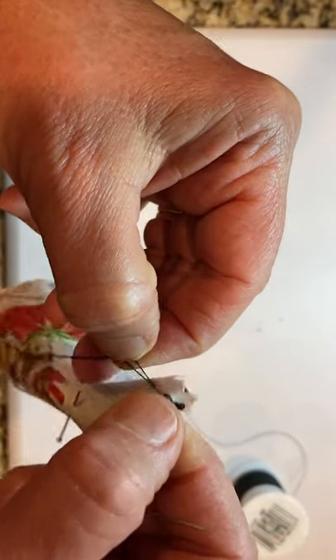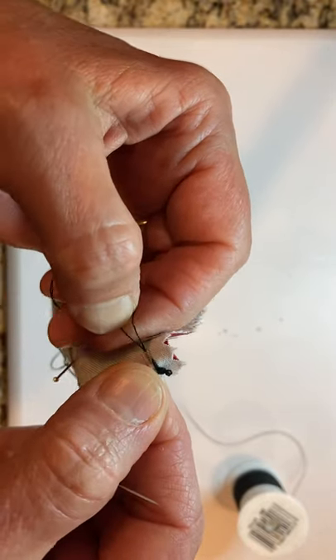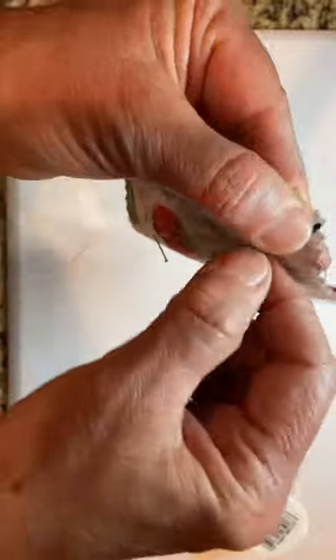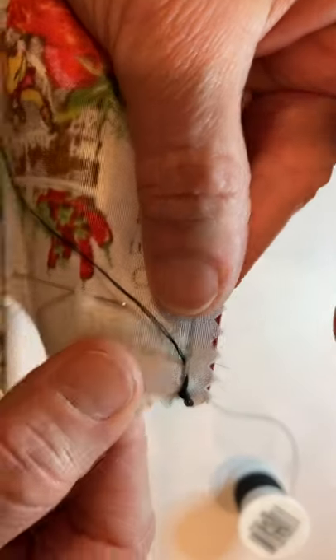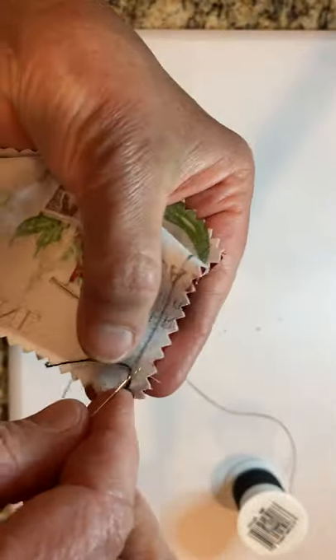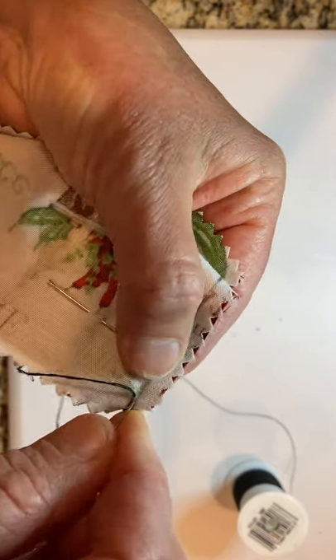The threads can't have any loops in them, so you've got to keep the thread free of loops. Pull the right thread to get rid of the loop. There is my first back stitch completed.